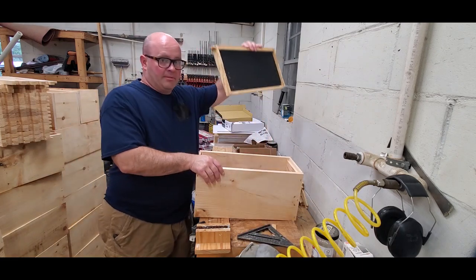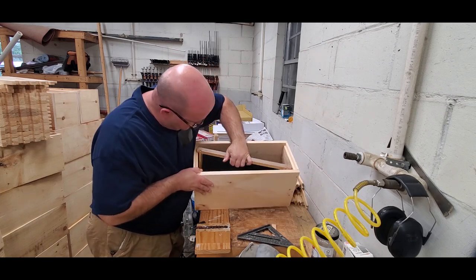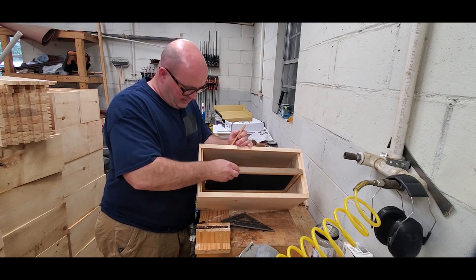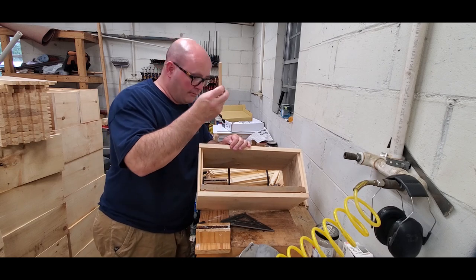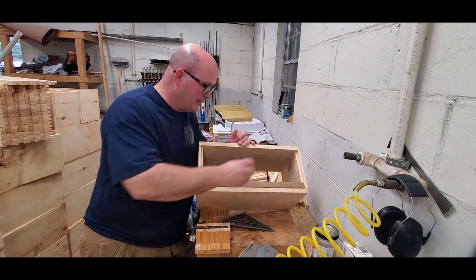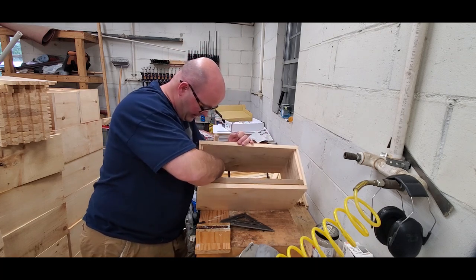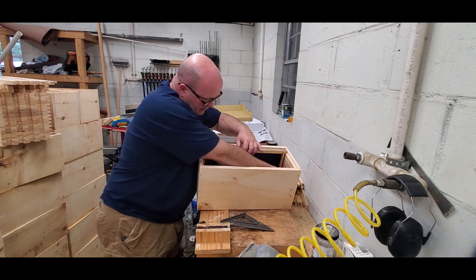I also have a frame prepared here. I'll go ahead and set the frame inside the box and slide it all the way across, make sure the slack is right. I also want to check my bee space. I have a piece of wood that's 3/16 inch, and bee space is basically a quarter inch to slightly over 3/8 inch. So I check my bee space up and down each side of the frame to make sure that's right.